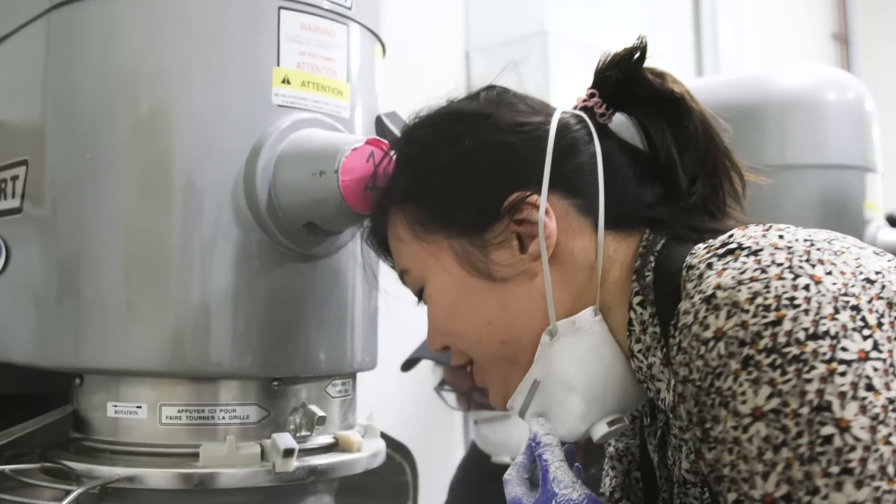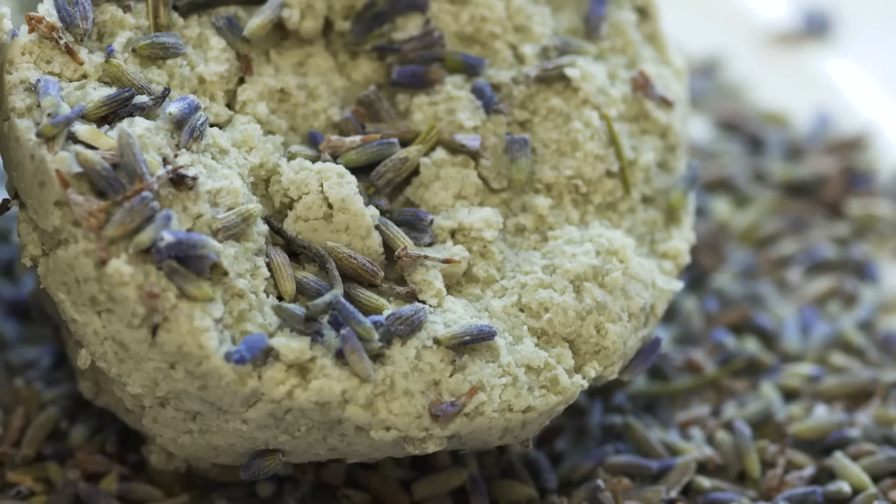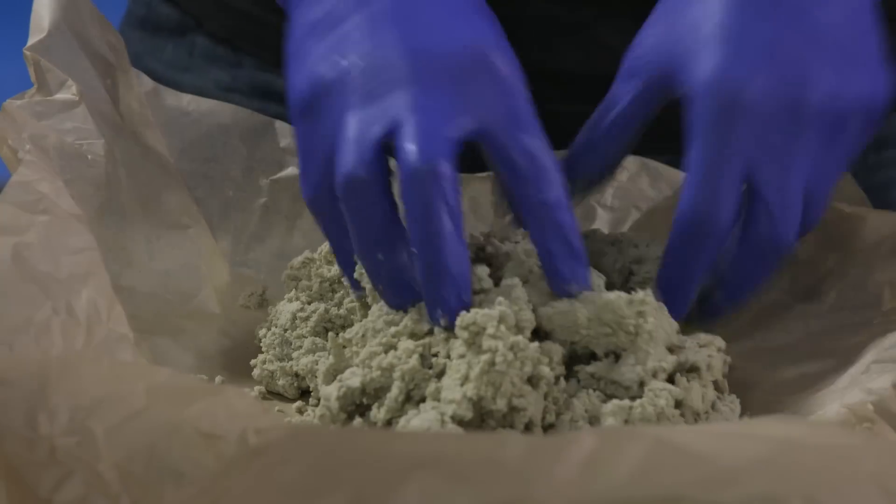When you put your hands in this, it feels so good. Hey guys, I am here at the Lush factory in Toronto. I'm going to learn a little bit about their products today.